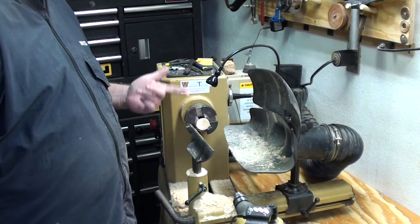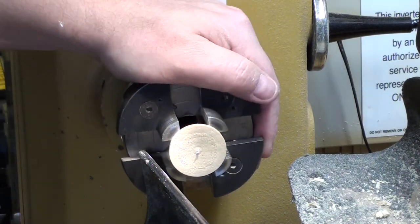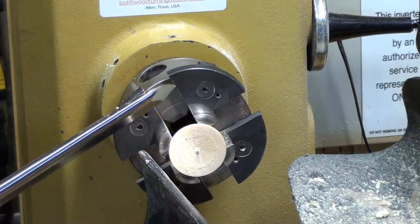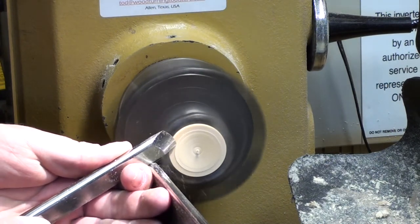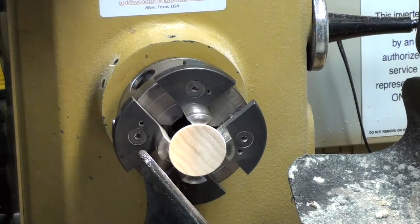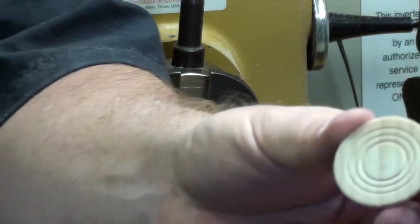I've got the pin jaw chuck on here. I can get at it no problem — it's just a bit of a possible knuckle buster but we'll give it a go and see how it goes. I think that looks pretty good. I don't know if you can see the definition there.